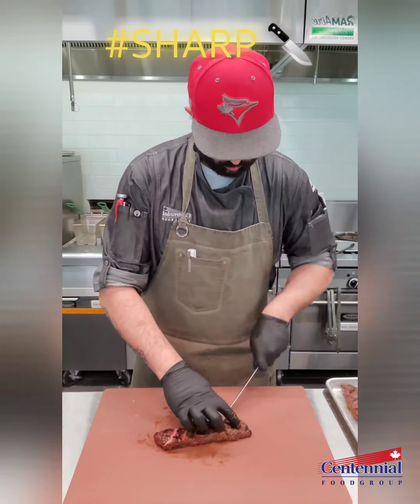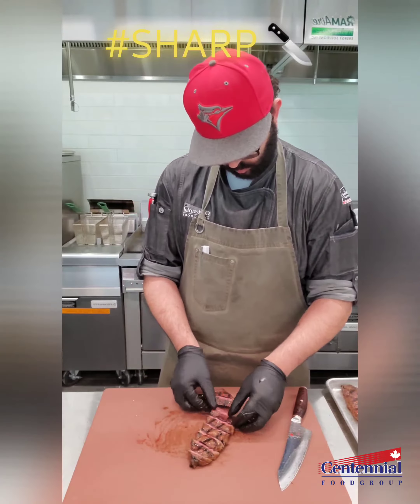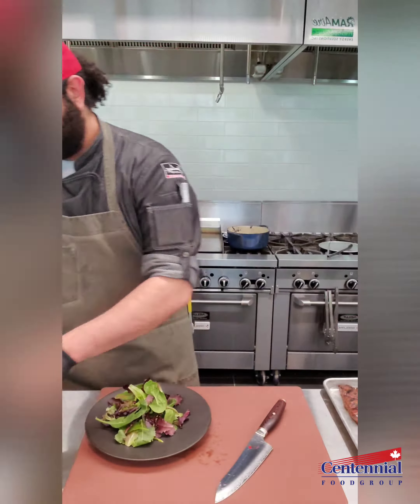Now when I slice, I slice on a bias so that I go through all of the muscle fibers and you're not left with any tough or chewy pieces.